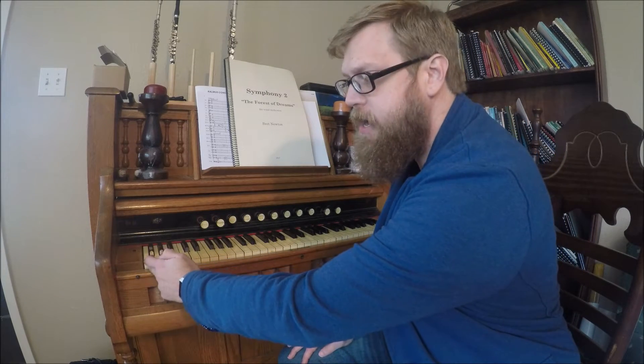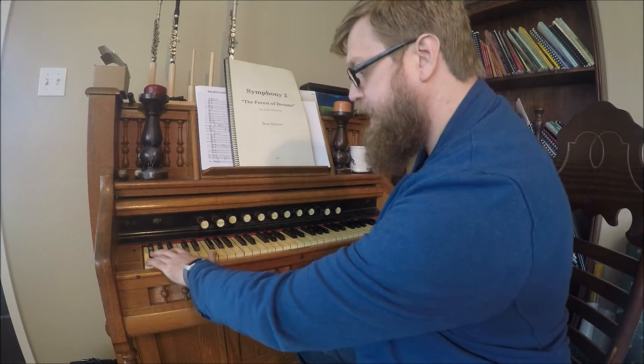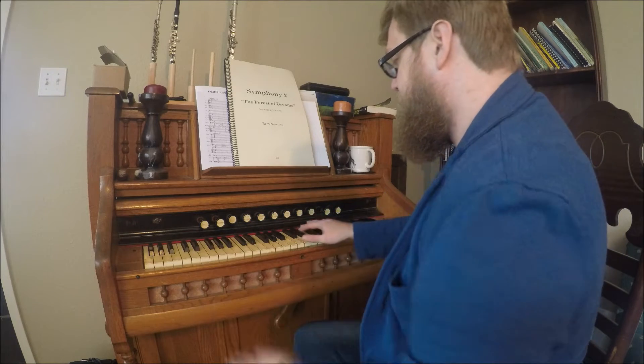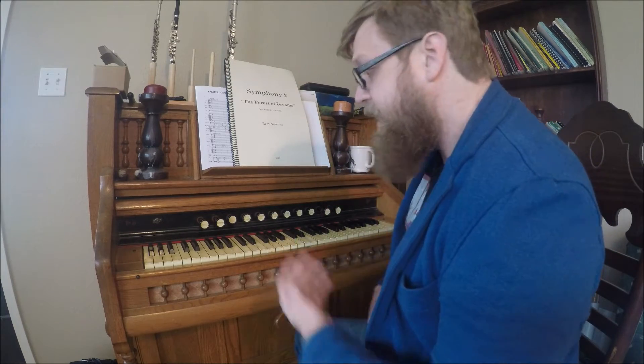We're going to do a simple harmonic series starting on the lowest F on the organ — this is an F1, the bottom F on the piano. The harmonic series goes: the fundamental pitch, then the octave up, then a fifth, a fourth, a major third, a minor third, something slightly less than a minor third, a major second, a major second, and so on above that.